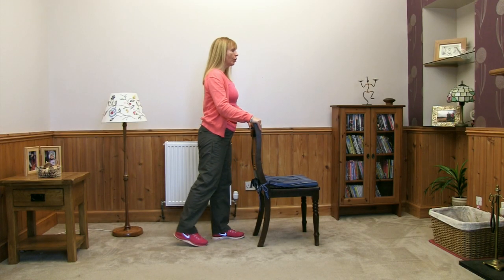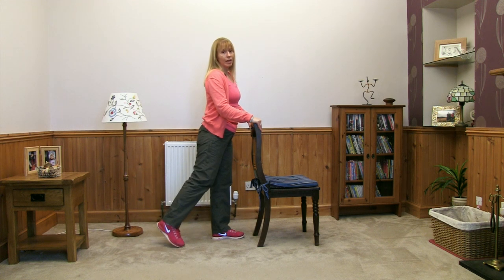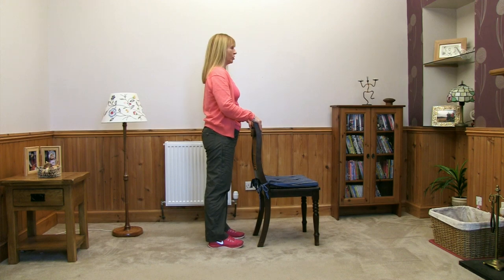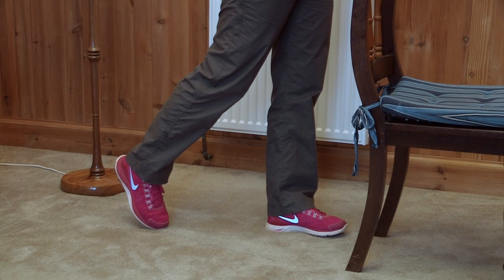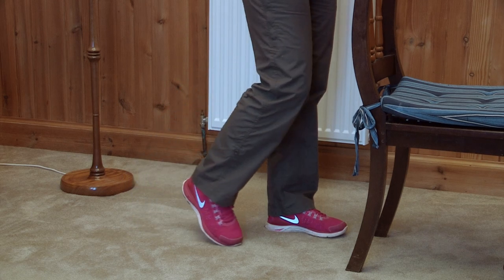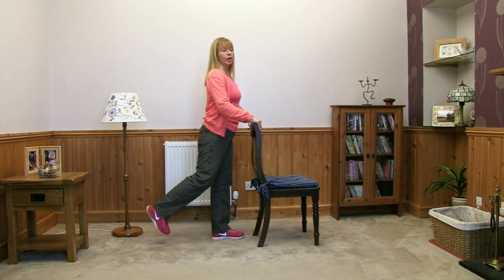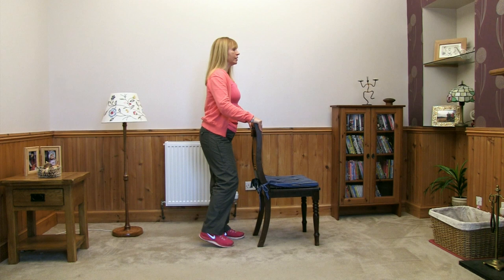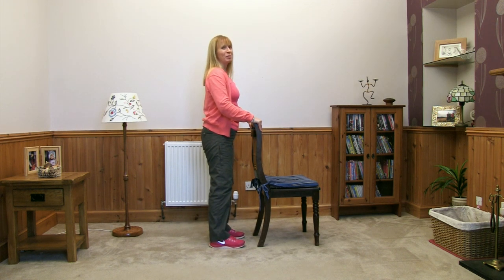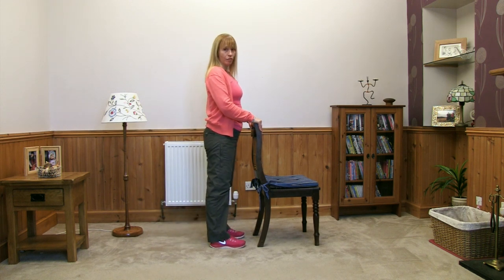Again — back you go, lift the heel up as high as comfortable, little pause, and then bring it back down and into that rest position. Going back — bend, breathing in and out as you're doing these. Toe touches and comes back in. A couple to do if it feels okay, nice and slowly, back down and in. Last one — take your foot back, lifting up, bring the toe back down and back into that resting position.